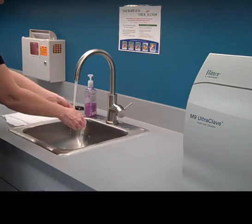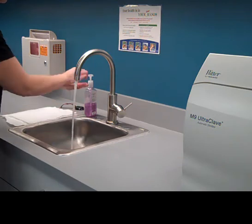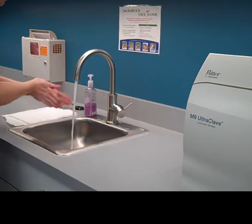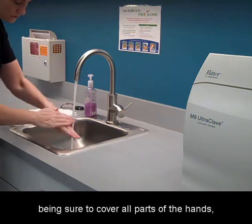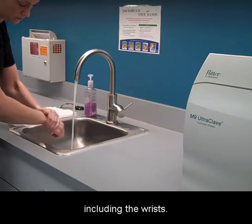Wet hands. Apply soap. Use friction and work into a lather, being sure to cover all parts of the hands, including the wrists.